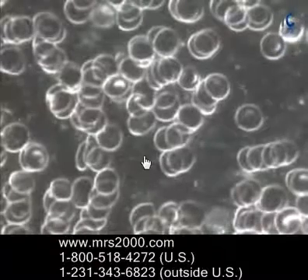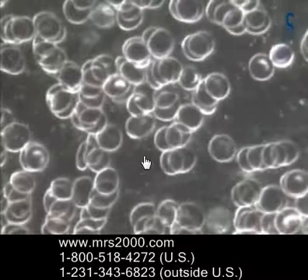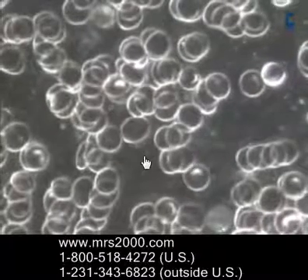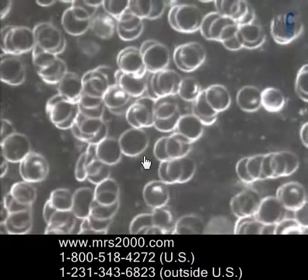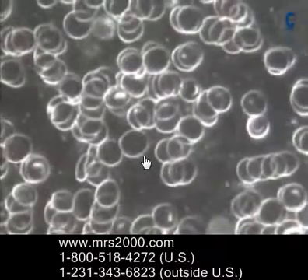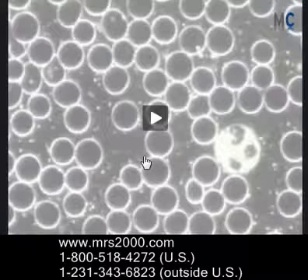After the session, you'll notice a very dramatic increase in the separation of the cells and the brightness. Notice that the deformed cells are now spherical again. Also notice the mobility — the cells are more mobile, they're moving around, they just look healthier and more vibrant. And again, it's because of that positive charge.